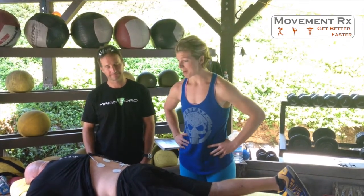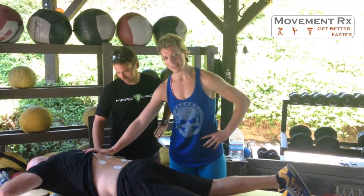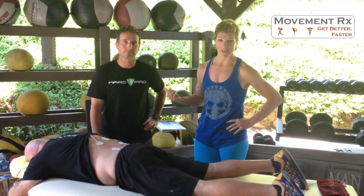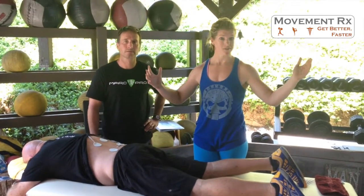Hey guys, welcome to Weekday Mobility with MovementRx. We are here at Mike's Gym up in Bonsall, California. We are here with Coach Bergner himself — he is an athlete of ours, a working athlete patient today. I'm here with guest Troy Willis as well from Resiliency Project. We've got some bigwigs here in the house.